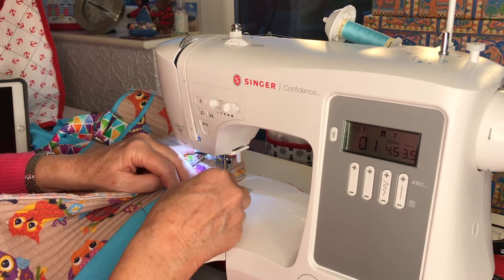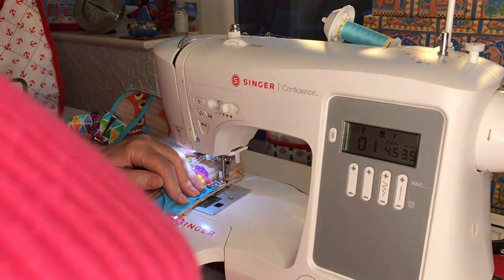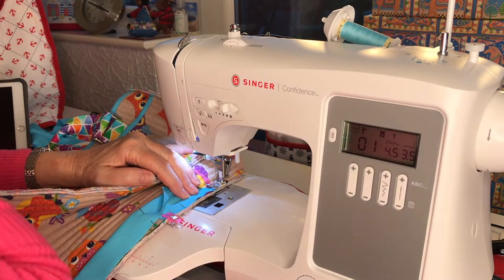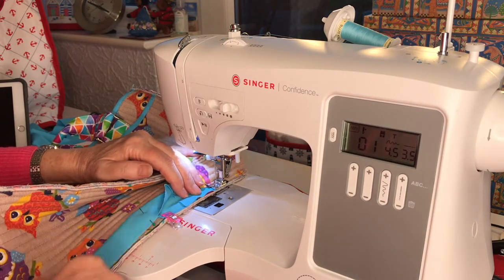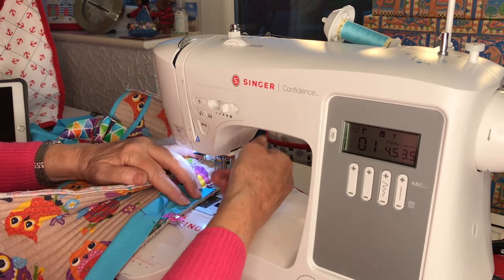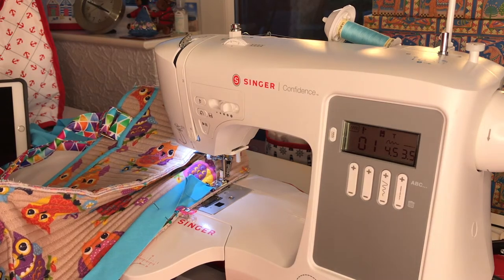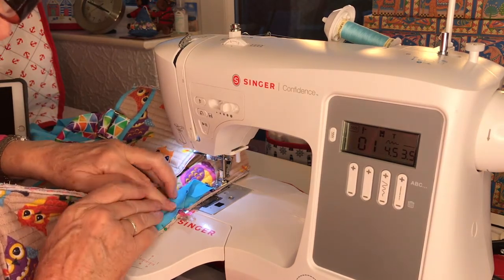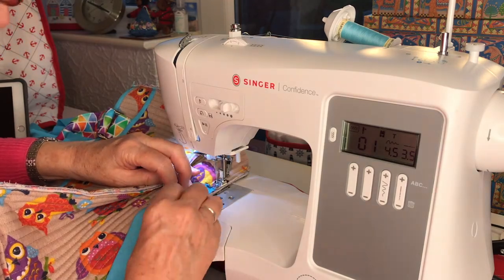I'm going with a quarter inch seam, putting it onto 3.5 stitch length - that's temporary till I just get started. Then I'll assess whether a 3 will do, because I need it to hold. I think a 3.5 would be a bit loose. My main thing now is I'm trying to keep level with this edge, trying to stay level with that edge and keep it flat enough.